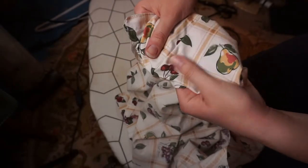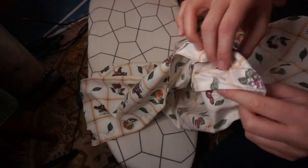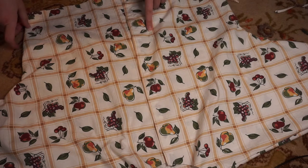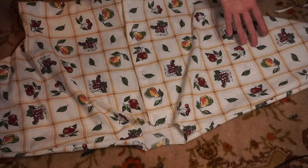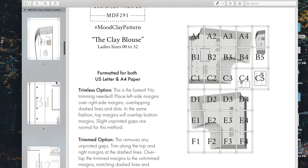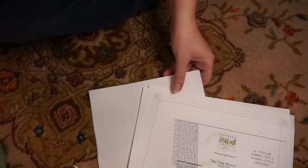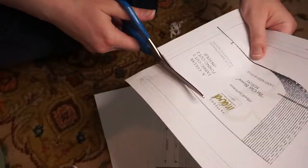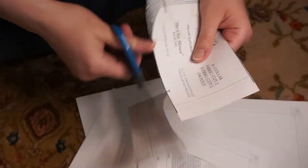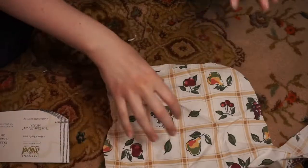I just finished doing the French seam. This is what it looks like on the outside, and this is what it looks like on the inside — no raw edges, so I can put it in the washing machine and it's not going to fray on me, which is great. Now I'm going to go print off the collar part, because that's the one part that I lost. It's also the smallest part, so I probably only have to print off one page. I think I need A5 and B5 — page seven and page 12. Now that I have nice sewing scissors, I can use my old sewing scissors as paper cutting scissors.